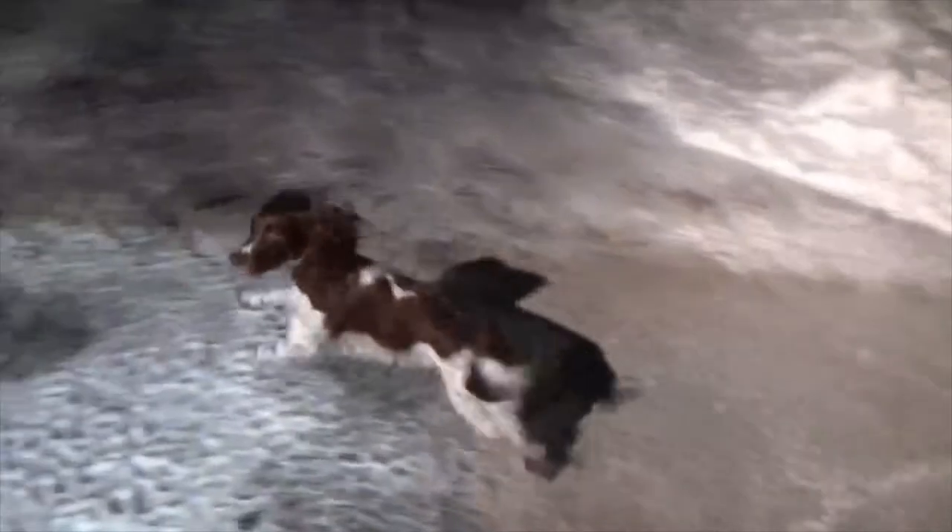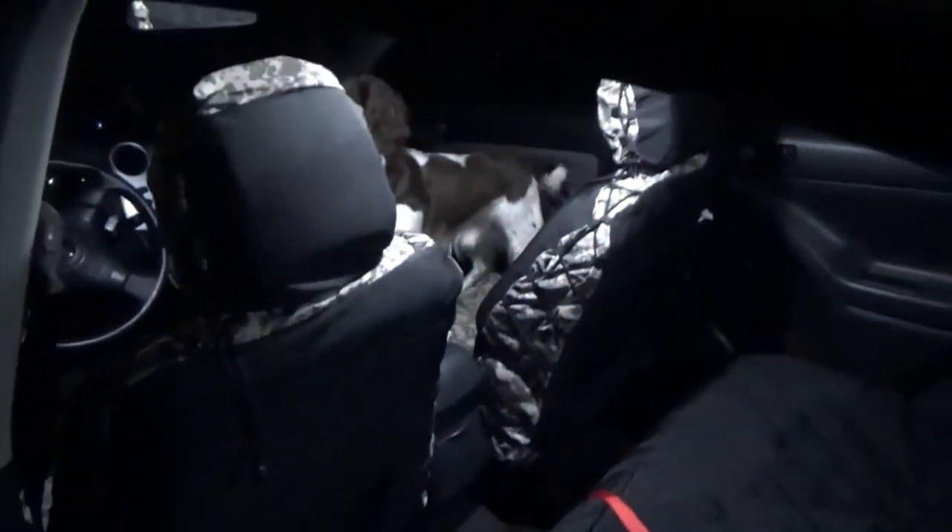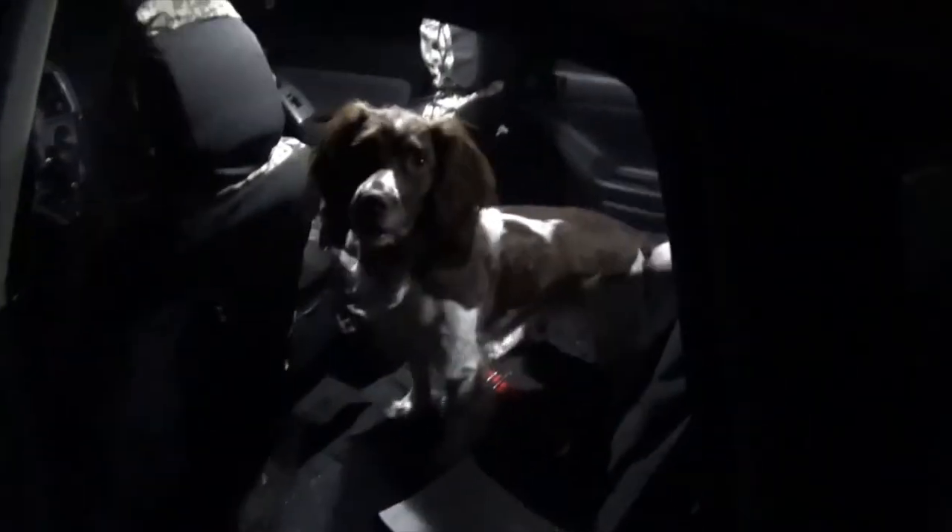Let's go! The car's over here. In he goes — front seat, the first place he wants to go, isn't it Chester? You'd be driving the car if you could, right, with your head out the window and your nose in the breeze.